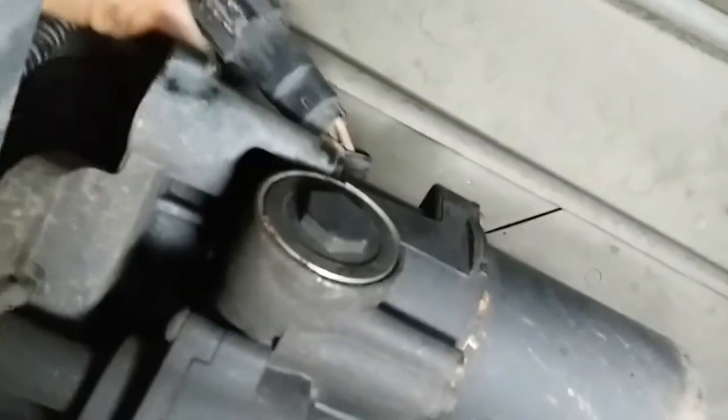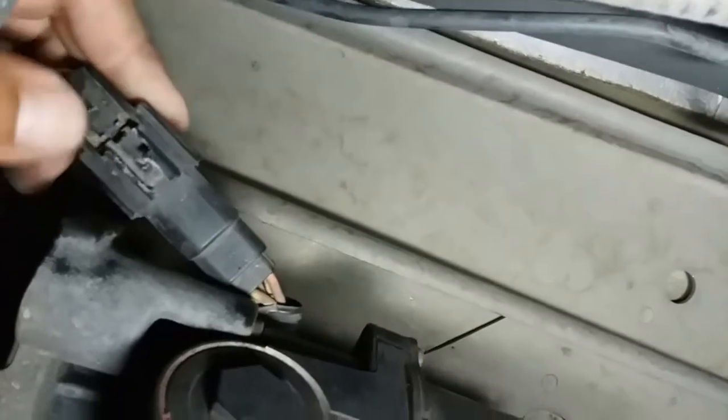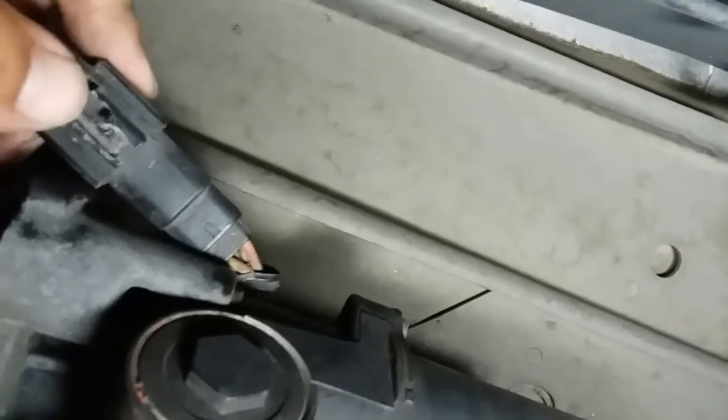Here's the motor. Here's the pigtail. This one was a little bit stubborn — I had to break it off just with a flathead, just pry everything out, and then unplug it. There it is. You can put some tape on those ends to protect it.